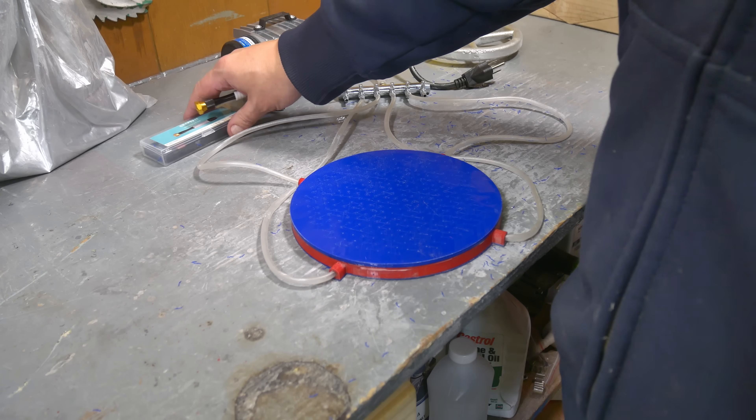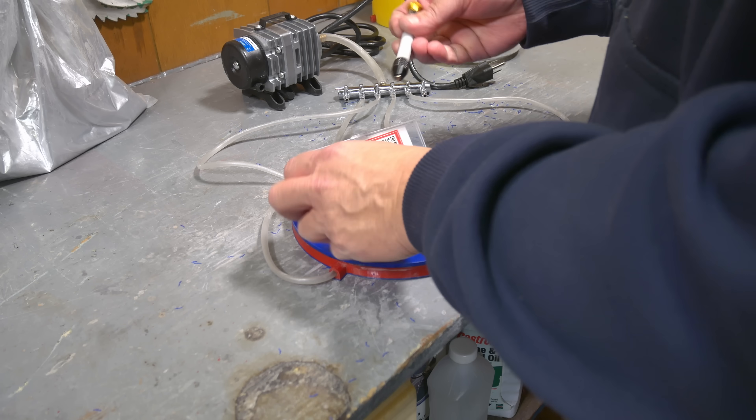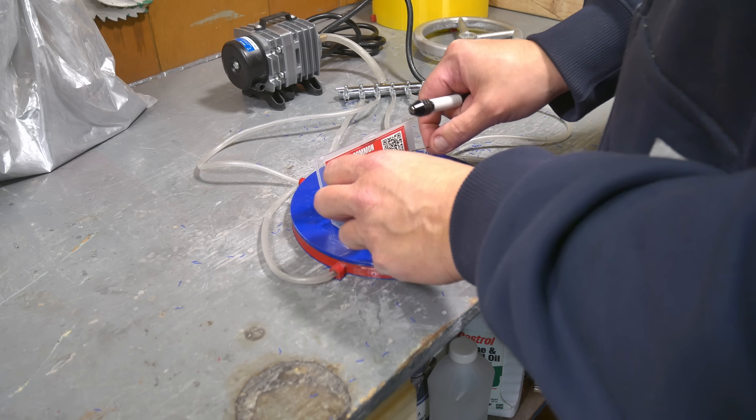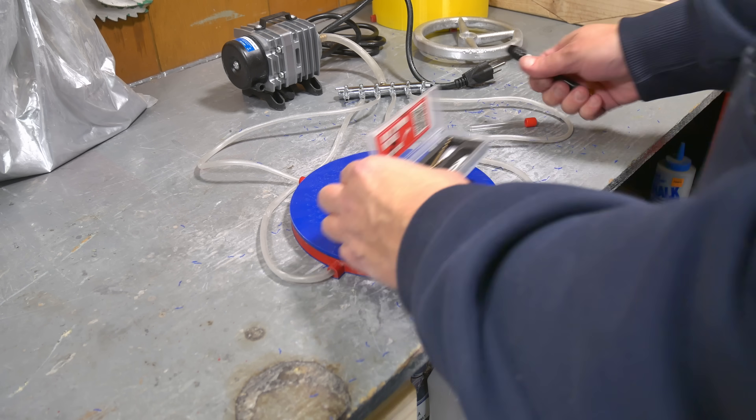That's a nice tool — I just got that. It came with a selection of little bits, and I think it was only about $9, and it helps feed an orphan.